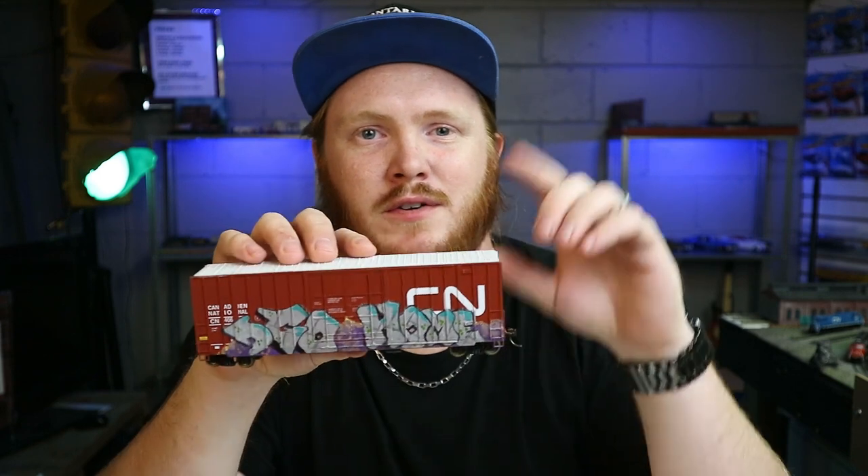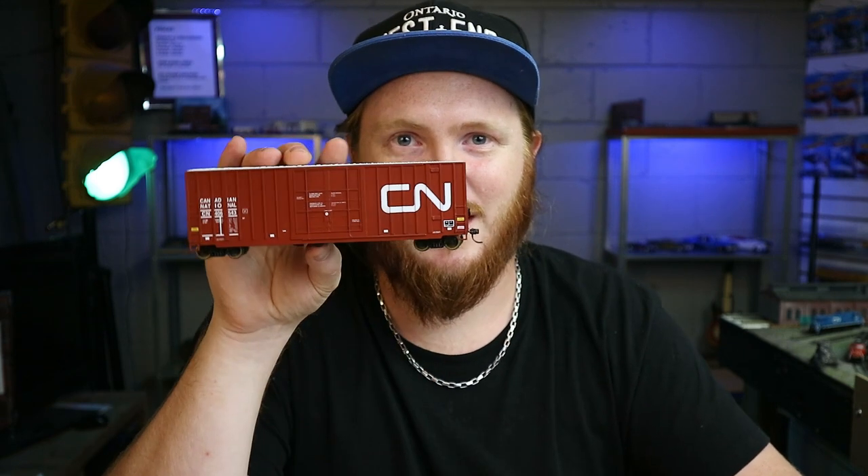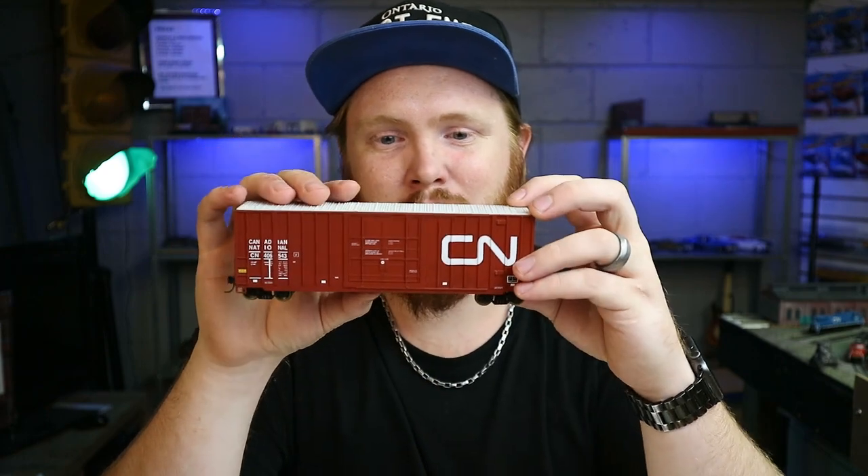Last week I posted a video on this car here — if you haven't seen that video, you can watch it right there. I just did the graffiti on one side, and honestly I stopped and posted it because I was feeling tired. But now we're going to finish the car. The other side, as you can see, is completely blank.